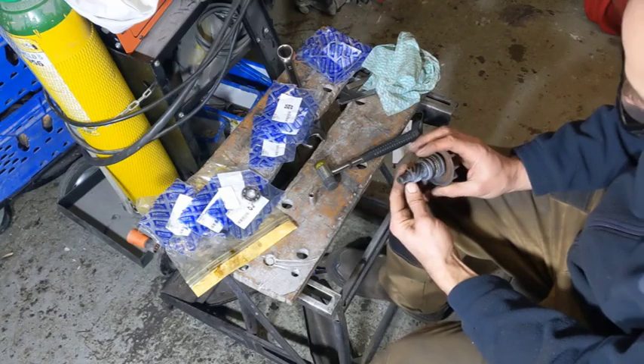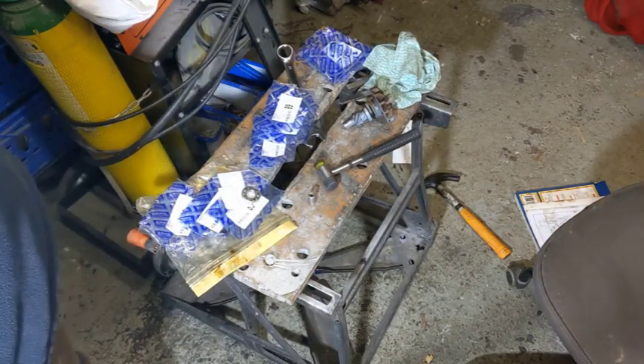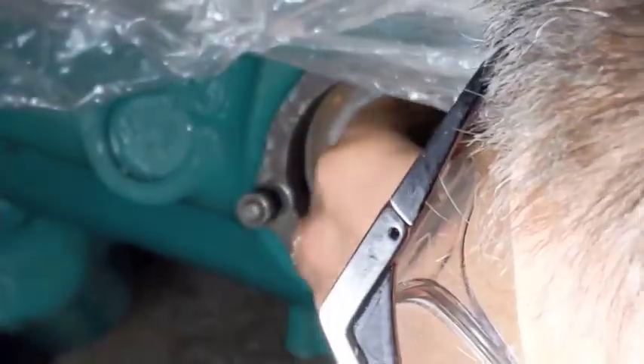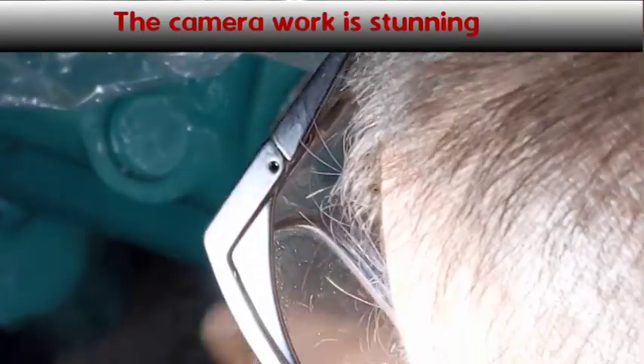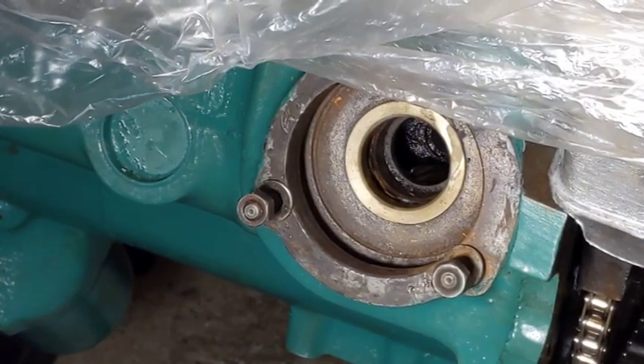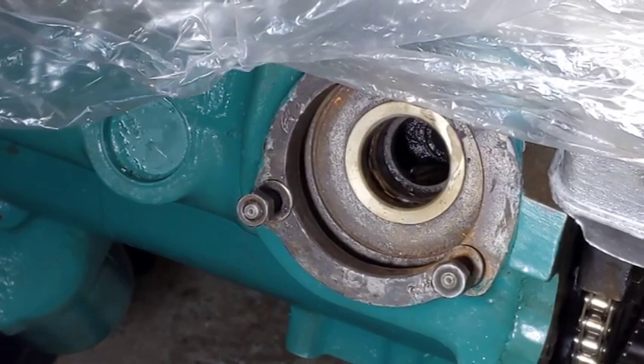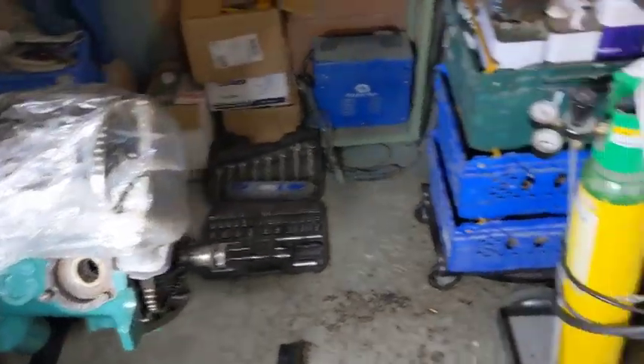I don't actually see a brass cage on here. I don't know if that means it's still in the engine, so I need to have a look. But that could well be the brass cage — that would make sense. So I don't know that I want to risk damaging it getting it out, so we might not be doing that part of it.